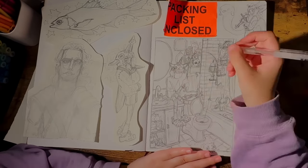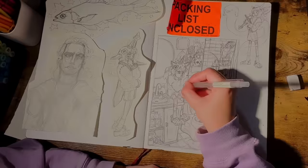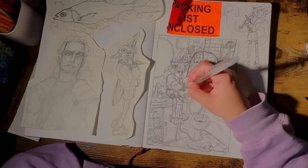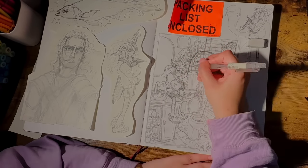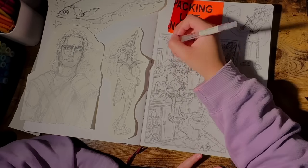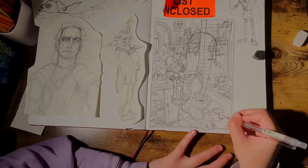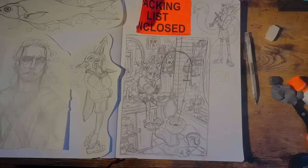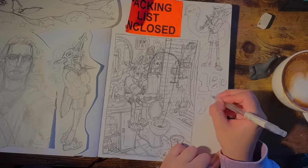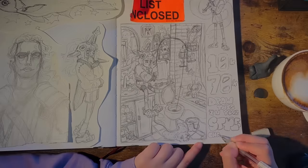In the past I used to do this fun thing where I'd ask for random object recommendations on Instagram using the question box, and I used to get the wildest submissions. I'm thinking of maybe doing that again next time I make a background — it's really fun and interactive and gets the creative juices flowing. Stay tuned for that if you're interested. My Instagram is linked in the description. I don't post as often as I'd like, but I'm hoping this October to fix that and start being more consistent both on Instagram and here on YouTube.